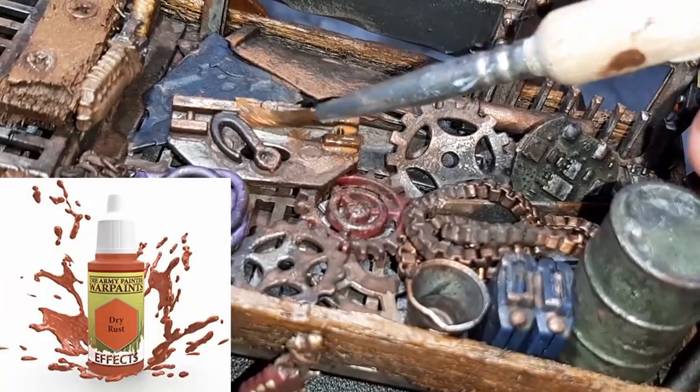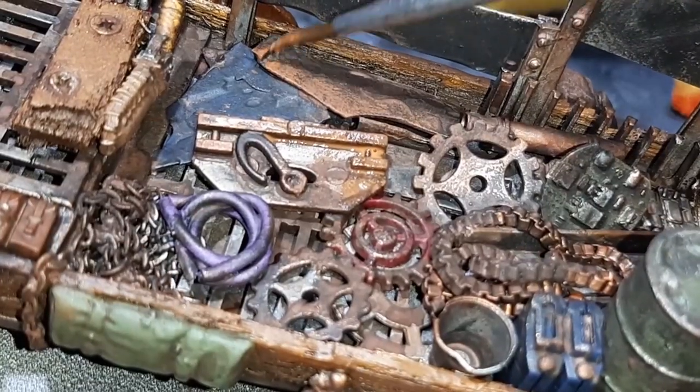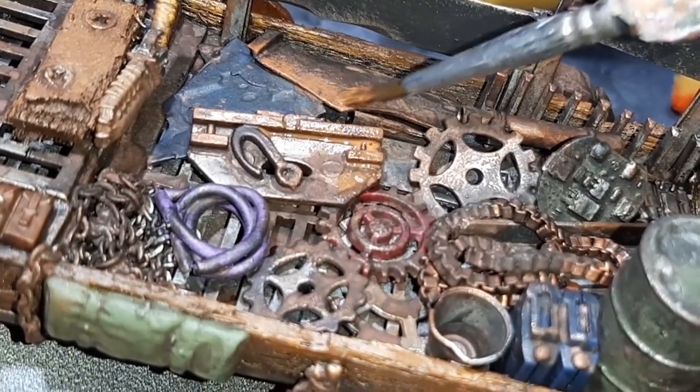The final weathering paint is Dry Rust from the Army Painter, applied in the same way as the previous two steps but much more sparingly.